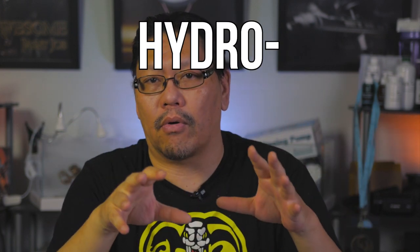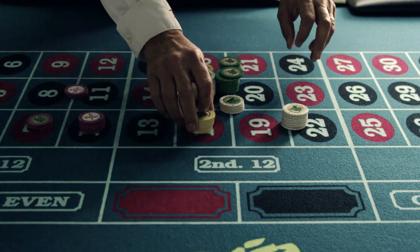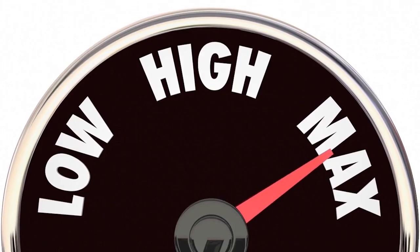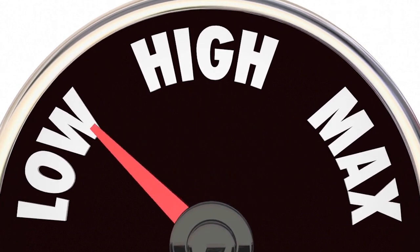If we use dwarf hairgrass or Monte Carlo, it's not as demanding as Hemianthus callitrichoides, but you still have to ramp up that CO2 to give it a really good chance. It's all about stacking the chances in our favor. There's nothing to say you can't keep ramping it down after flooding until there's no CO2 left and run it as a regular tank without CO2.